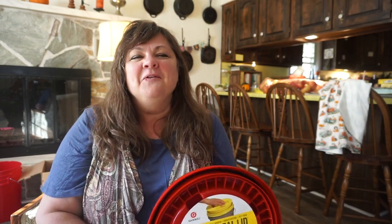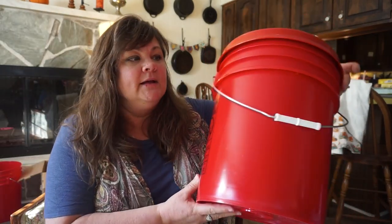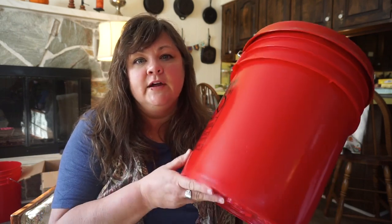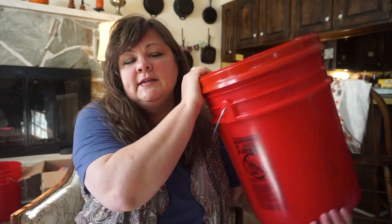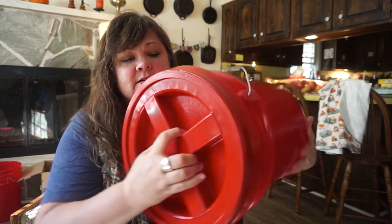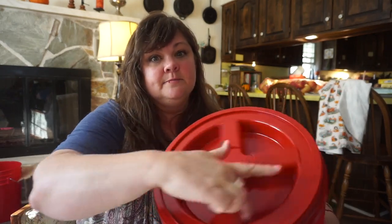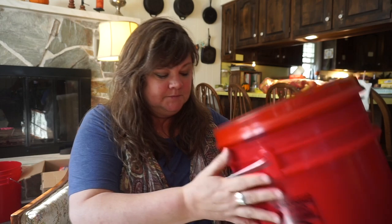One thing I had at the other house was five-gallon buckets with gamma lids. Here's your five-gallon bucket. I've still got two of them down there, but some others we've used in the RV and they're dirty or lost. Here is one way that I stored — and still store — bulk things like sugar, flour, grains, beans, rice, whatever you need to store. This is a gamma lid and it just screws on — I'm going to show you how to put it on your bucket and tell you why I like them.